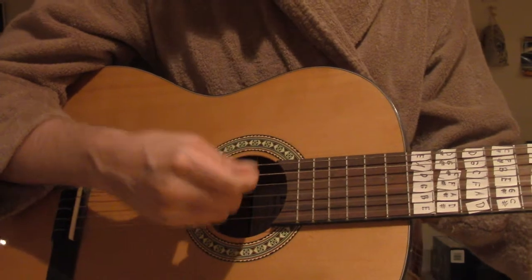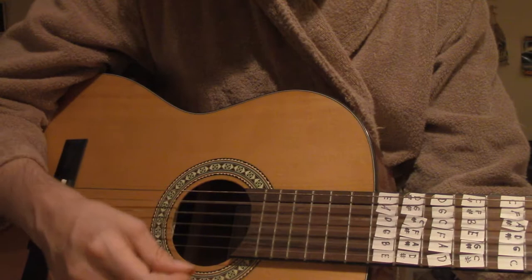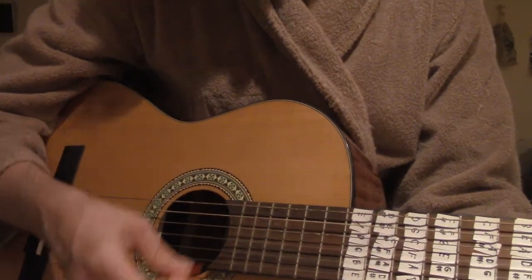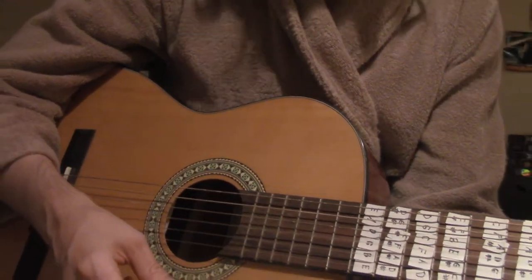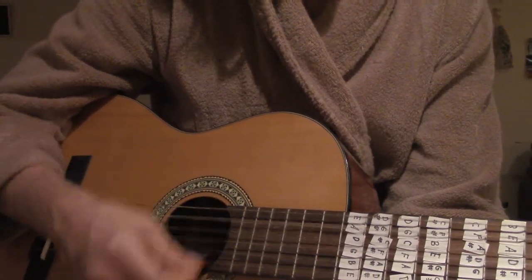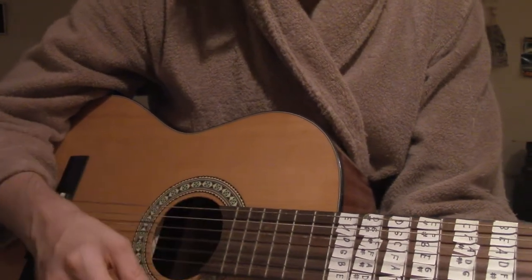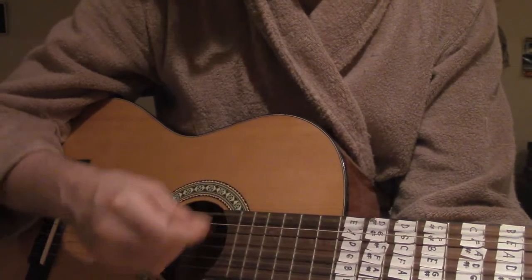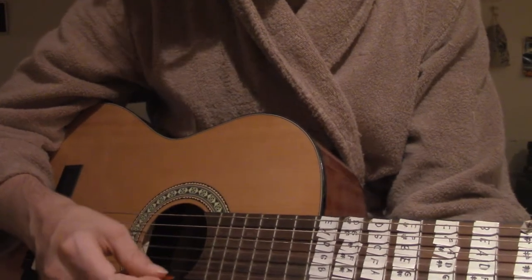First you play a D. Then A. Then I think it's like a Bb. Then an F sharp minor. Then a G. Gsus. G. Back to A.